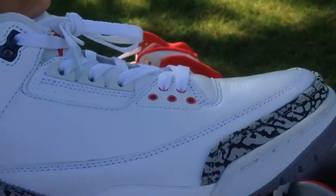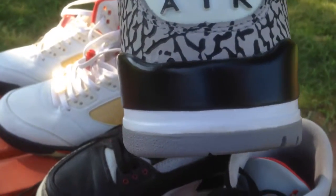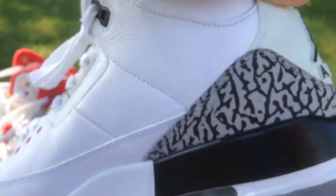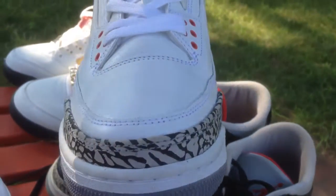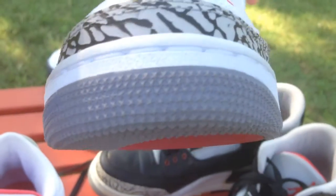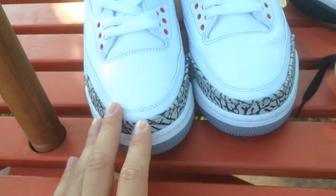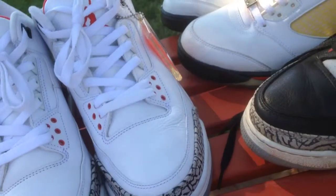The other shoe — look at those stars. Jumpman stone insoles. Yeah, so a very clean pair. I may sell these, I'm not too sure. If you're interested, just comment a price — you can negotiate, whatever. Hope you like this video. Just let me know. Comment, subscribe, all that good stuff.